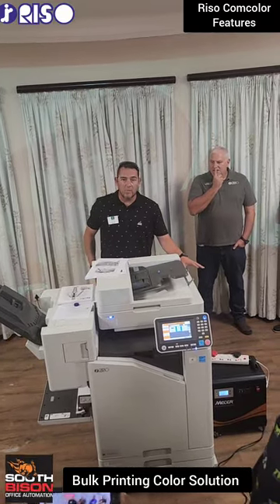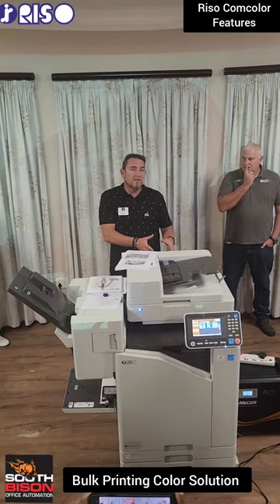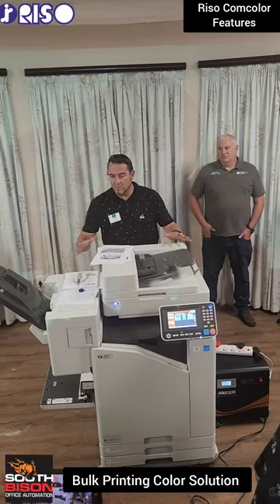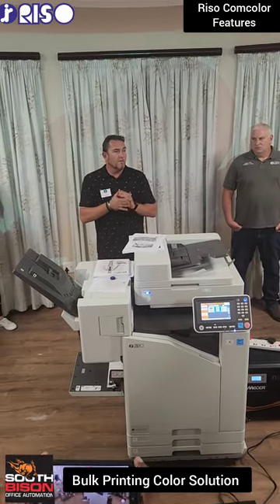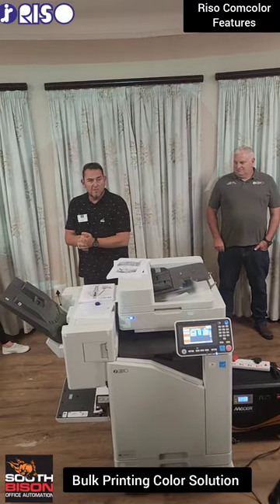The other advantage is you end up having schools from surrounding areas coming to the school that has this device because it's got the inverter system. Why can our machine run on this inverter system? Because at full running capacity with all the finishing peripherals on the device, the machine draws a maximum of 400 watts. My laser copier was 2,000 watts — I can run four of these at the same time.